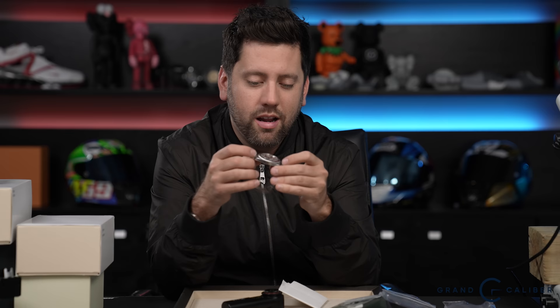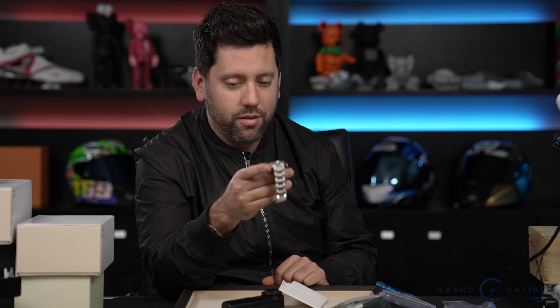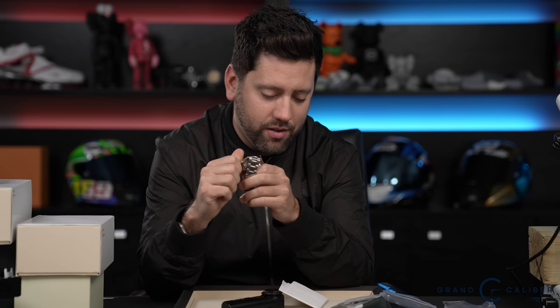There are a couple of dings on the case, nothing too major. The 16710 Coke GMT complete without a box is priced at $13,000 as-is. If you want it correctly polished by an artisan who understands watch integrity, add $500 to $1,000 on top — a cheap polish is $100 but won't preserve the watch properly. A replacement box for this model runs about $200–$300 since we already have all the papers, tags, and booklets.